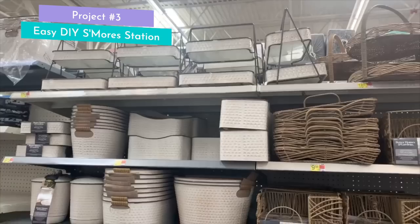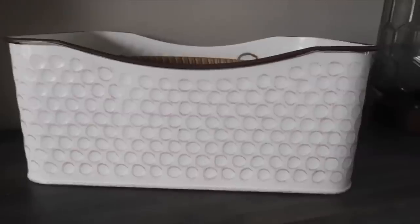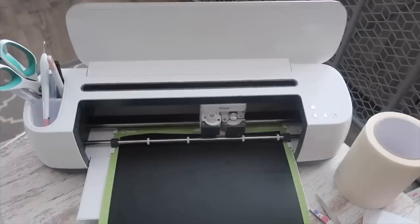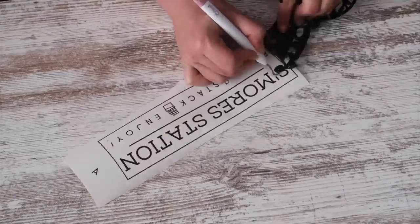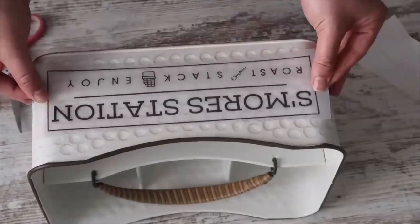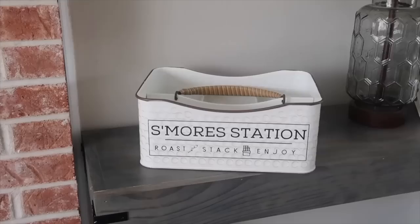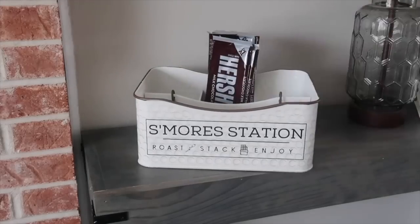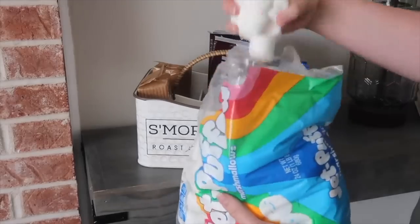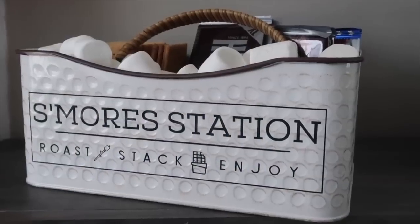I'm starting to notice an early pattern with this video all around summer treats, and my favorite has to be s'mores — let me know your favorite down in the comments. I went to Walmart and grabbed one of these utensil caddies, and you can get them really anywhere. I measured it, then cut out this decal — it's free over on whiskeyandwit.com. Just size it to your container, press it onto the side, and you have this super cute caddy for everything. I know if I load my arms up with graham crackers and chocolate, I'm going to drop it on the way to the fire pit. Can't forget the marshmallows, and this thing is good to go.